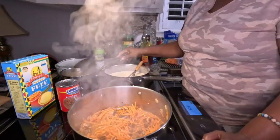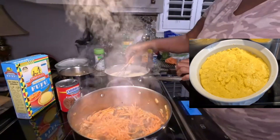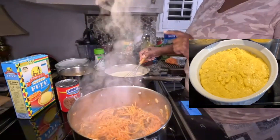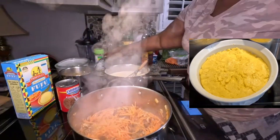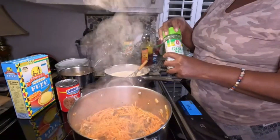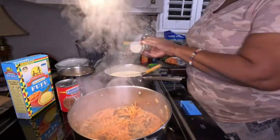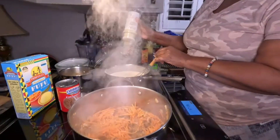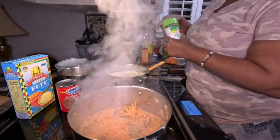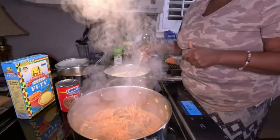It's just black beans with light seasoning back there. Over here I have the fufu — plantain fufu, coconut milk, water, and let me add some garlic salt. I know a lot of you don't add salt of any kind to your fufu, ugali, or pap, but I like a little garlic salt in there, and I like to make mine with coconut milk.